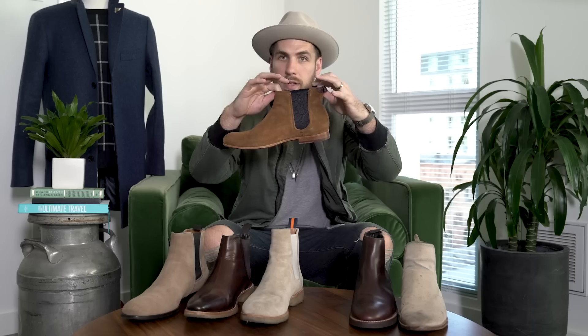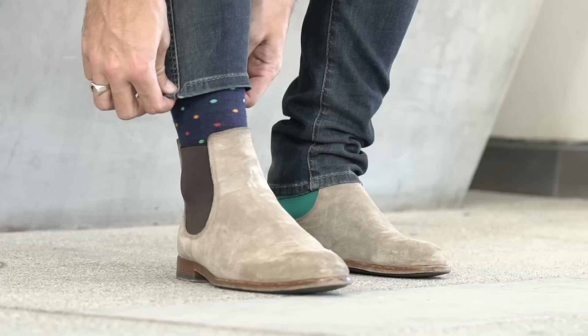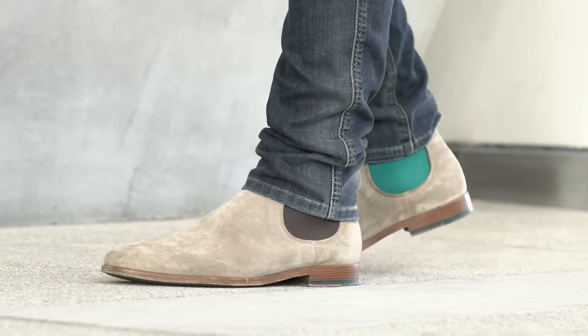One thing to think about when trying Chelsea boots on: make sure they are snug around your ankle. If you have a little bit of movement or looseness up around the ankle, it's going to be hard for them to stay on because there are no laces — the only thing holding you in is the elastic. You need something that's really going to suck your ankle in and has some good elastic to it, so pay attention to that when trying them on.